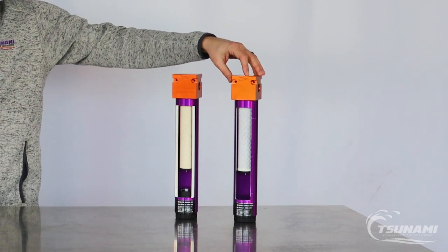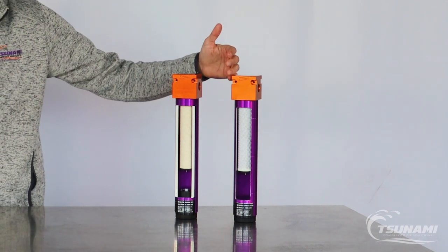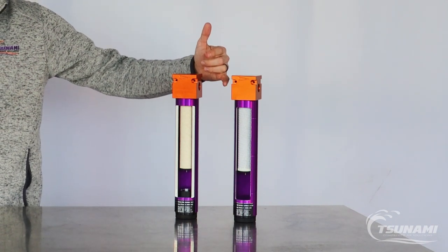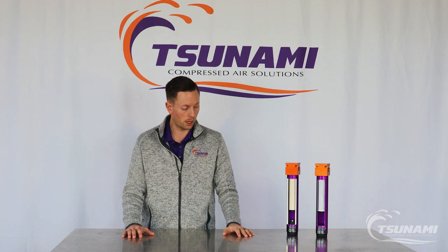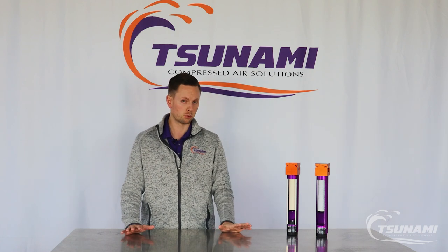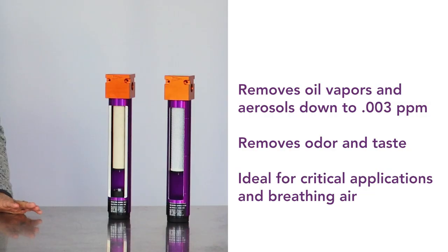The third filter in our standard filtration package is our activated carbon filter. This one has the opposite flow — air comes in on the inlet side on the outside of the filter housing and travels in through the element and then downstream. It's not designed to remove particulate or water; it's simply designed to remove oil vapors from your air system for supercritical applications or breathing air applications.